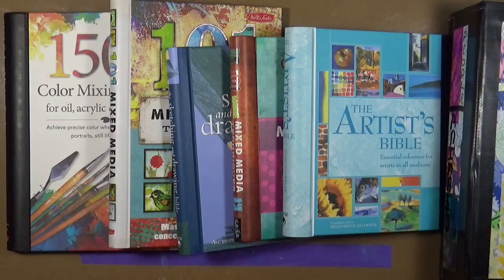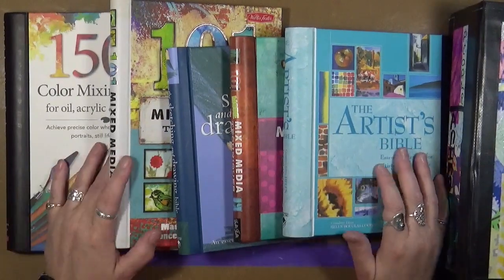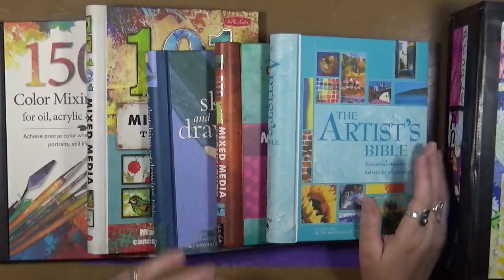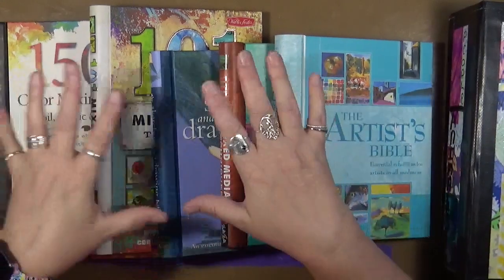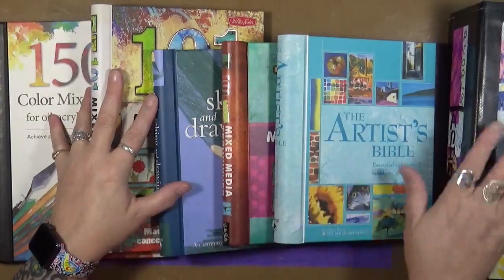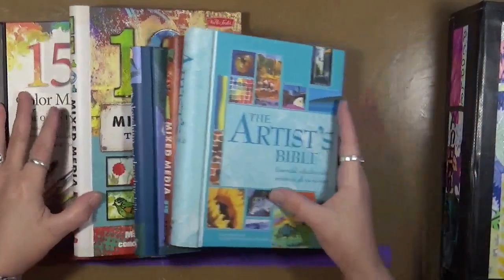Hey guys, Cindy Oda here with My Artsy Endeavors. How are you doing today? Today we are here to talk about our topic, which is tips, and this week's prompt, as you guys know, is knowledge. I'm going to give you some book knowledge, but I'm also going to show you my personal sources where I get more information from. So let's start with the books.